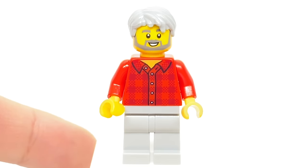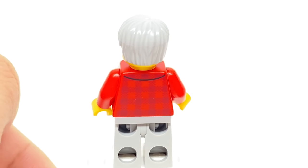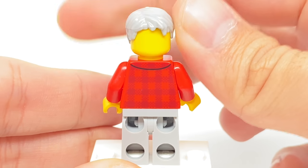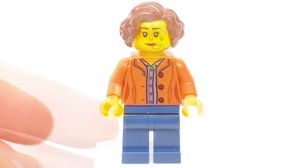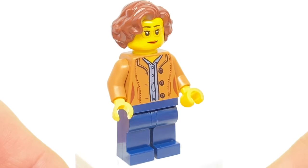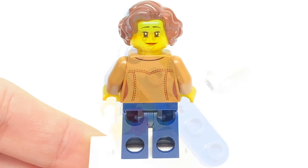The next minifigure has a flannel that's becoming more and more common, a pretty old face print, and that's Mutt Williams hair in gray. At the back there's more torso printing, and no alternate facial expression. My mom says this looks like a guy from This Old House, though I don't really see it. The next minifigure also has some nice newer prints on the face and torso, with back printing on the torso as well as an alternate facial expression where she looks a little more sincere.